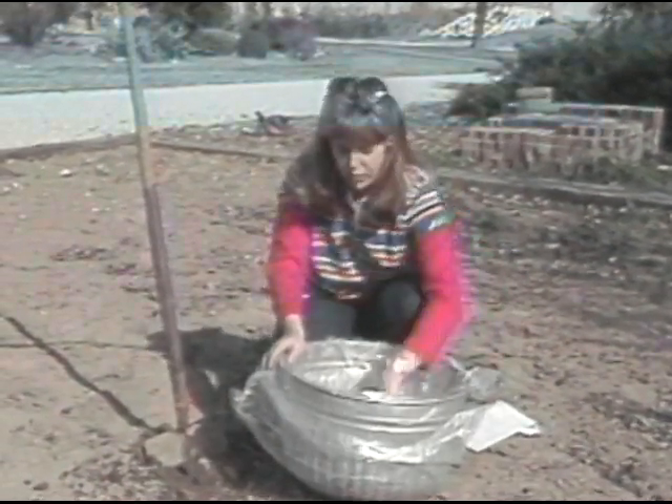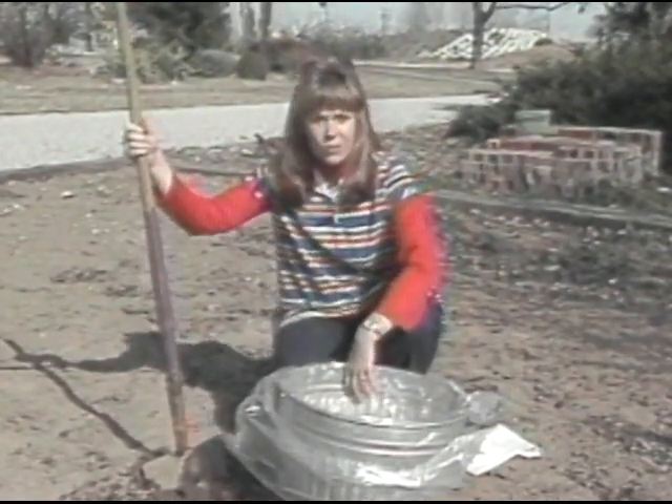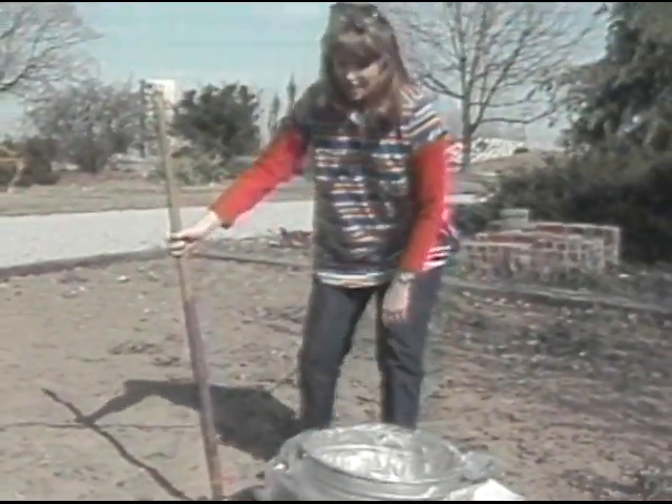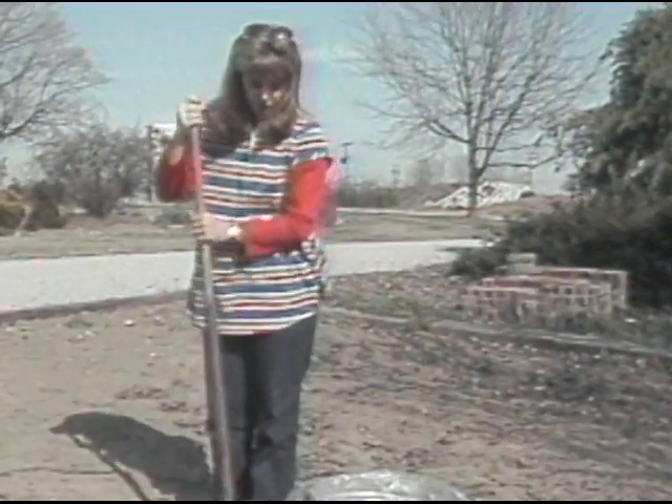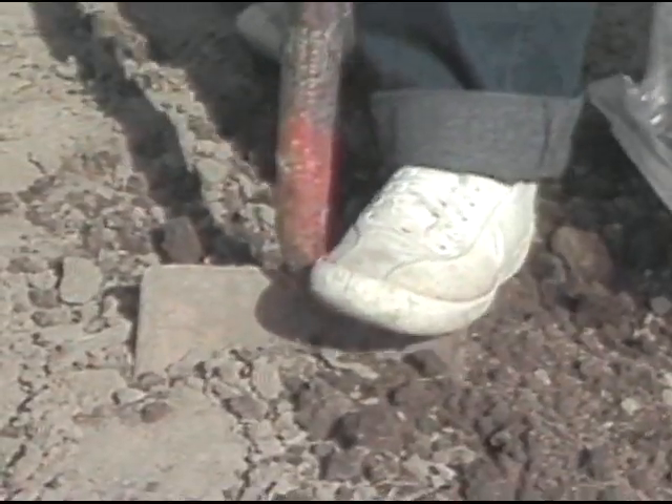All that is required for tools is some type of container to put the soil in and a spade or shovel. Now to take the test, or to gather the soil, all you have to do is go out into the area that you want to test and remove a spade full of the soil. Now we don't want to use that — we want to just put that to the side.